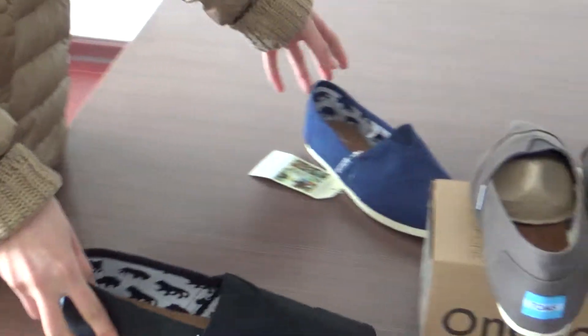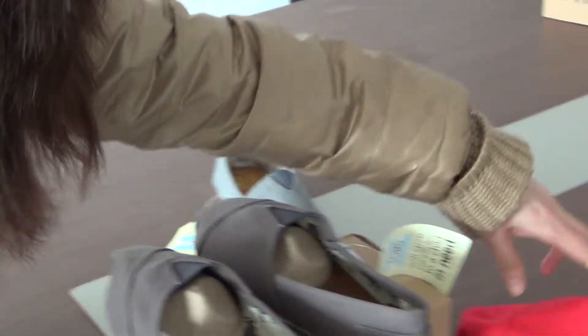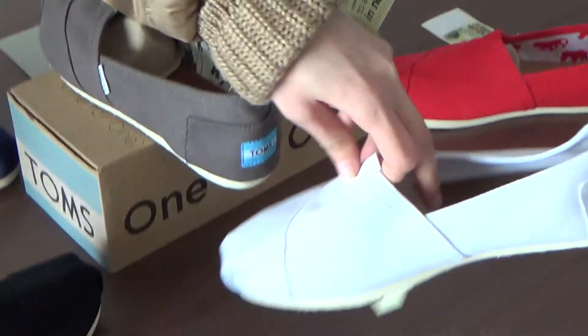This shoe also comes in other colors: Black, Navy, Ash, and White.